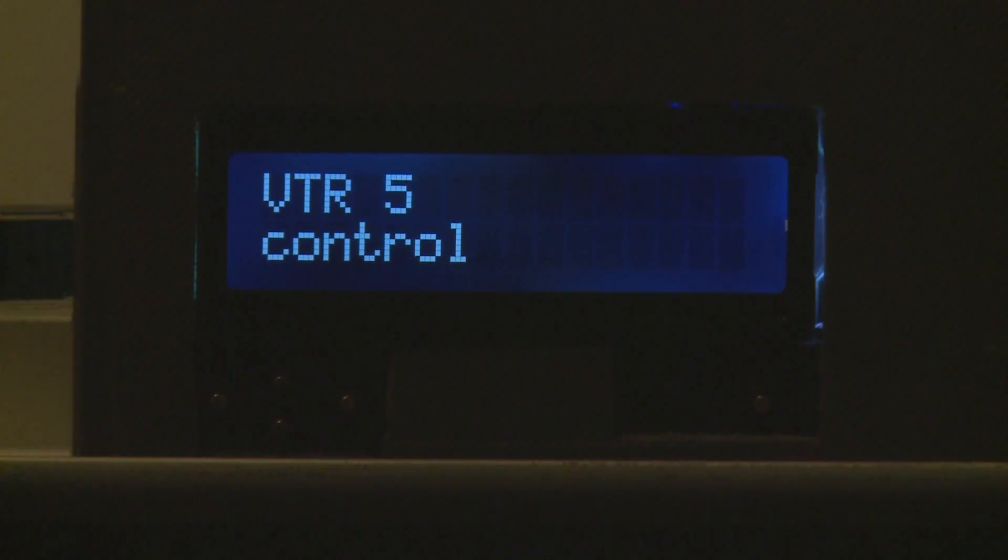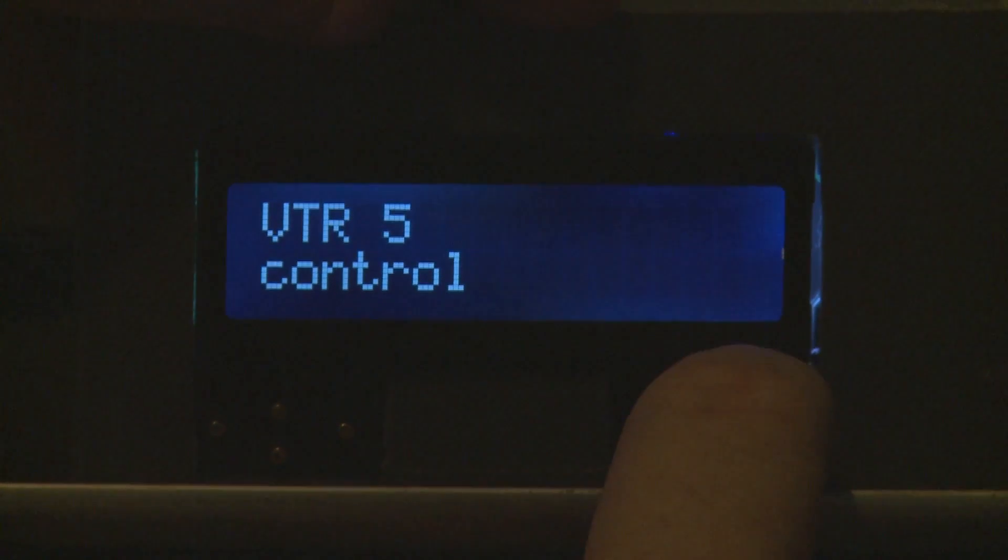Forcing the VTR into being a control setting — it accepts the change.